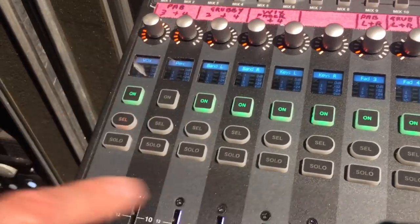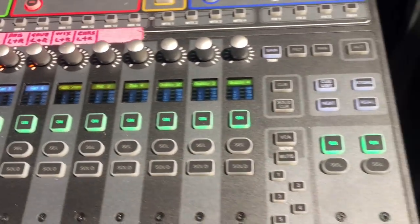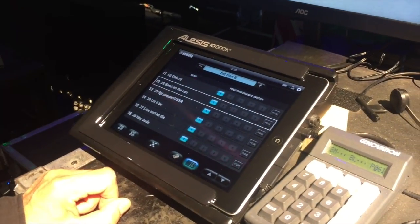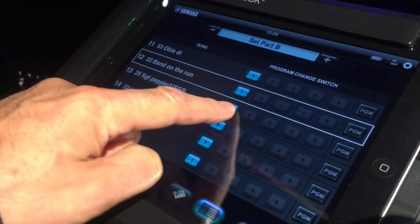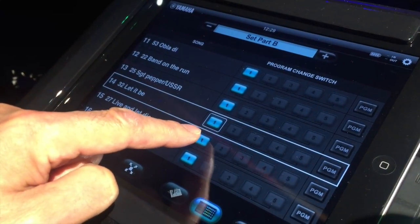I have my own vocal and percussion mic here — I can set my own level song by song. Very handy for me. Up the top there's an iPad with a Yamaha program control on it, so I can set the setlist and just change song by song. Everything changes: the mixer changes, the sounds change.